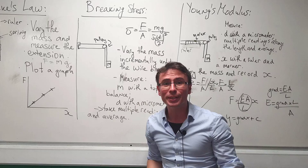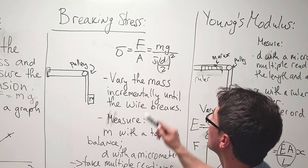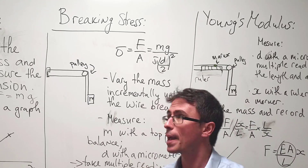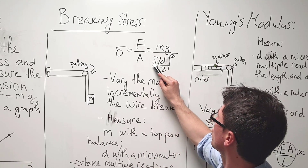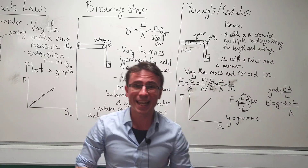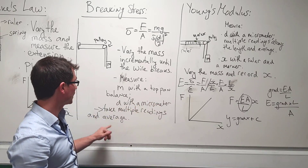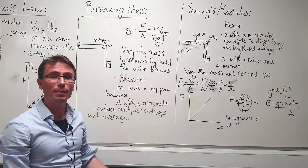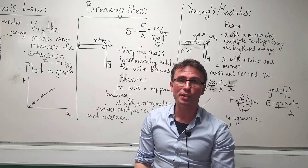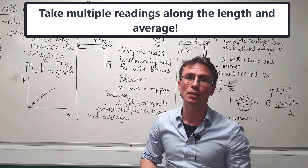We'll be able to calculate the breaking stress simply by using force over area. Remember, the force is equal to mg and the area is pi times (diameter / 2) squared. We're going to measure the mass with a top pan balance and the diameter with a micrometer. As always with a micrometer, we take multiple readings along the length and then average.